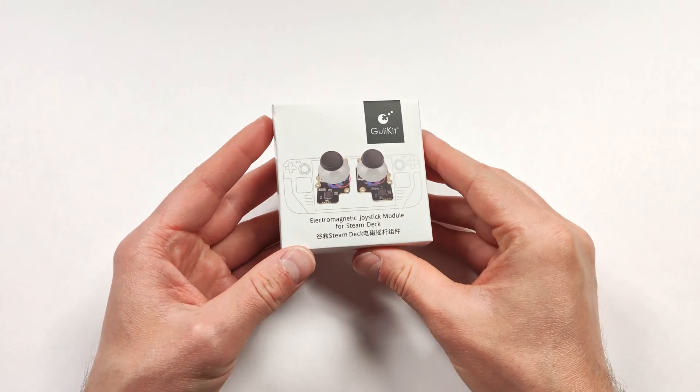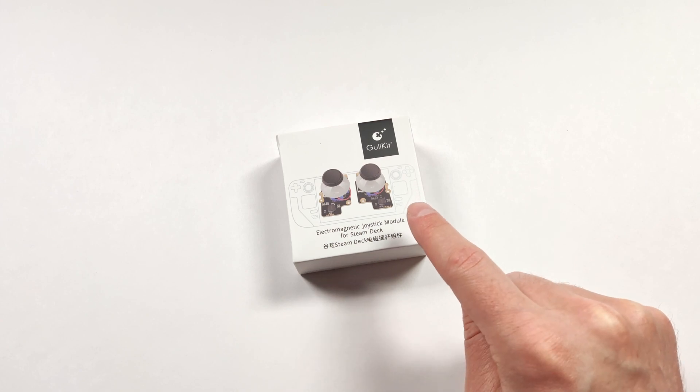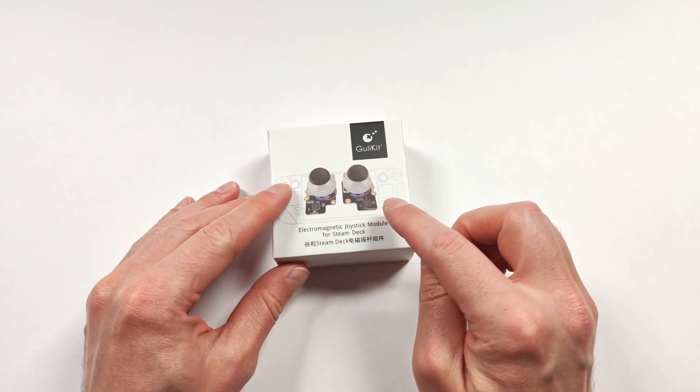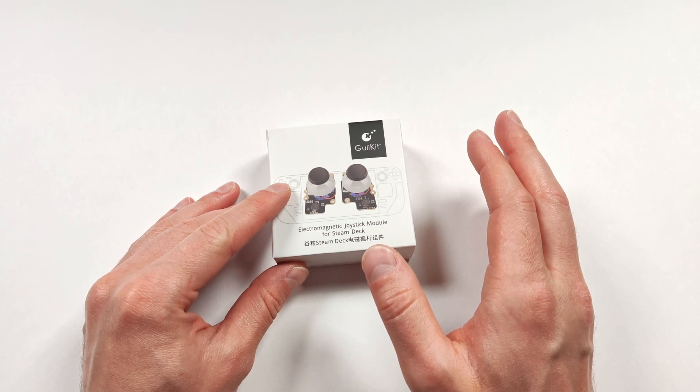I've been waiting to try these for a little while now, but they finally arrived. From what I've seen on these, there should be a little switch on the back that allows you to switch between the Type A or the Type B joystick. I've been really lazy about trying to get these, and I finally saw a flash sale on AliExpress.